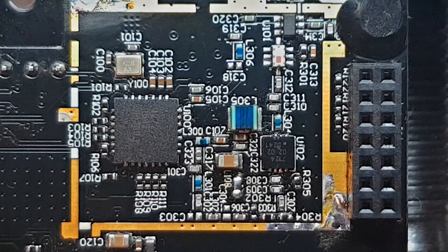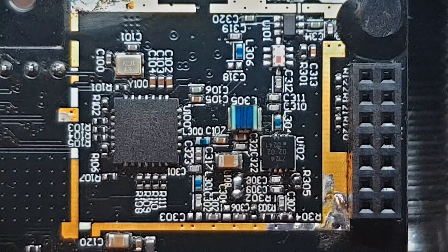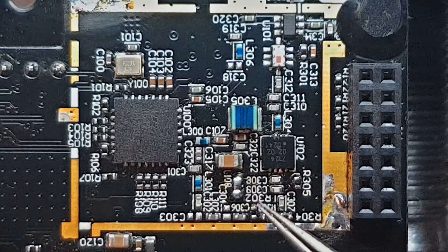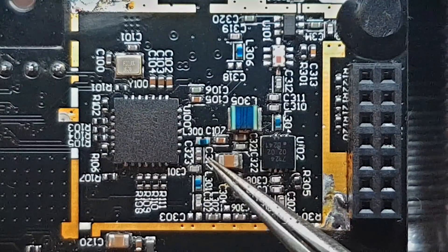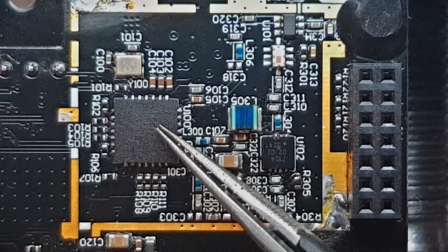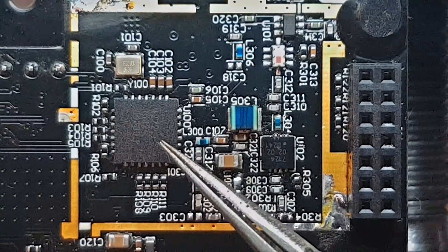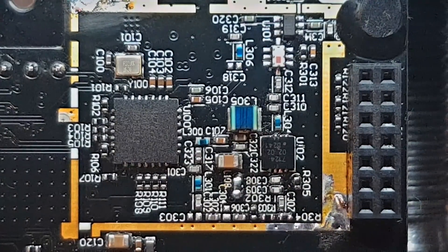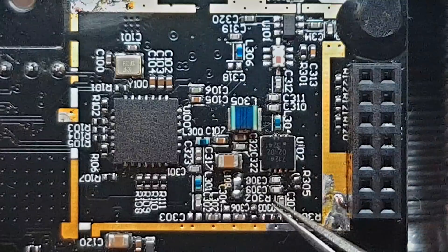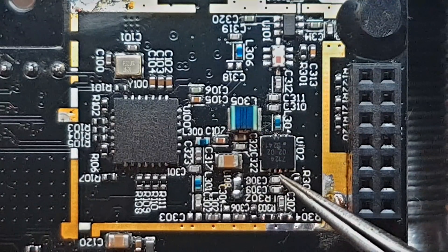Hello guys, I'm Liviu and today I want to talk to you about a little experiment I did on the TBS Crossfire microtransmitter. I was surprised when I was studying the topology they used and found out that they actually used a separated RF power amplifier for 100mW, which is pretty strange because the transceiver they are using, the Semtech SX1272, is actually capable of 20dBm, which is around 100mW. I tried to ask them and they said they will not make it more powerful, so as an experiment I just wanted to fool around with it and see what I can do.